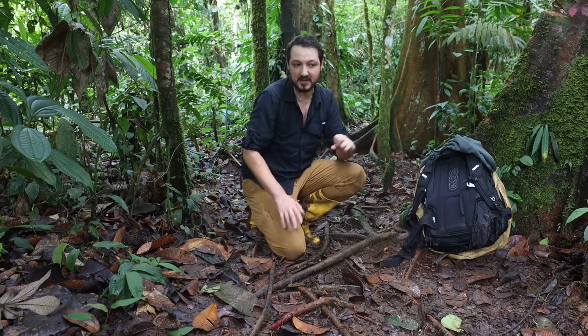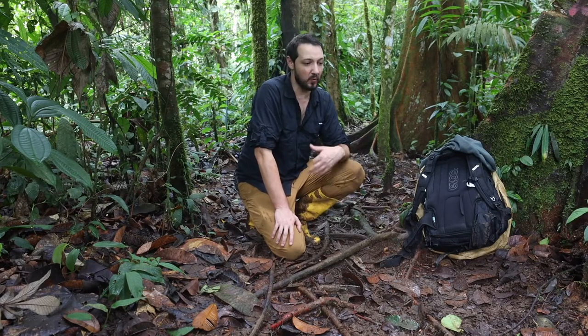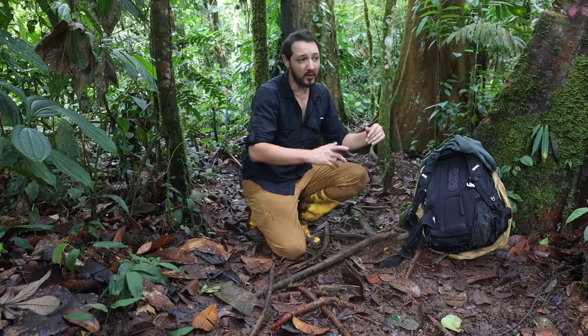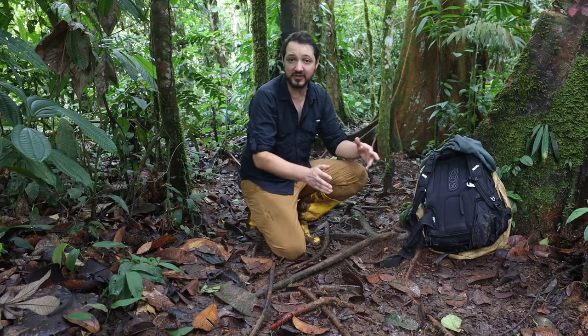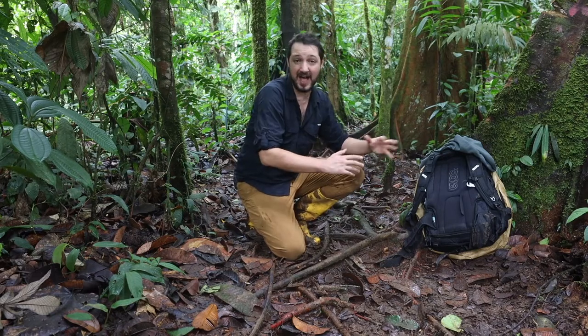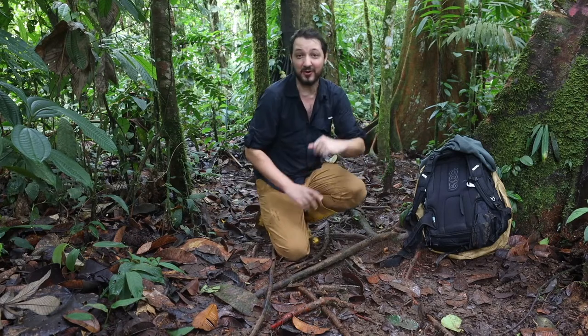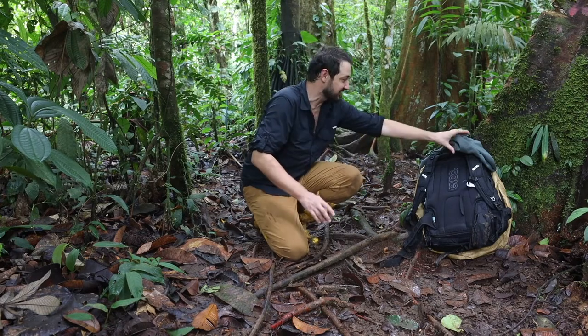Keep in mind before I dive into this bag that this is what I decided to take with me for a six-day trip. It would have been very different — it all depends on the assignment. If I'm going to shoot video, photography, wildlife photography, photojournalism, whether I'm going to a rainforest, a big city, or the mountains — it all depends. So this is not representative of what I take every time. This was just what I wanted for this trip and I wanted to travel light.